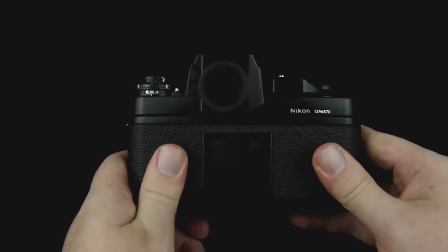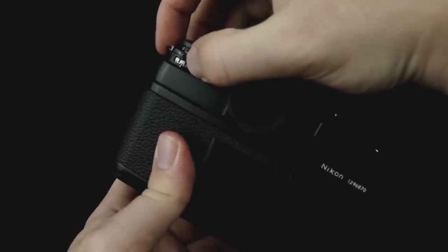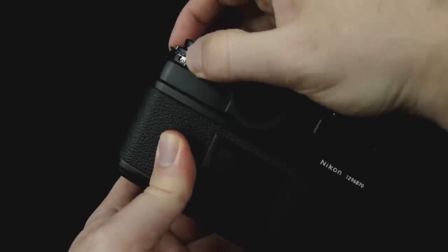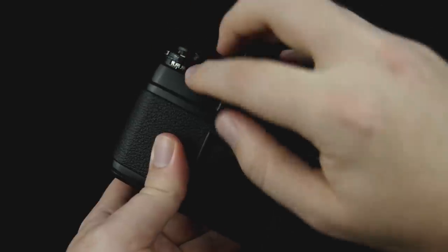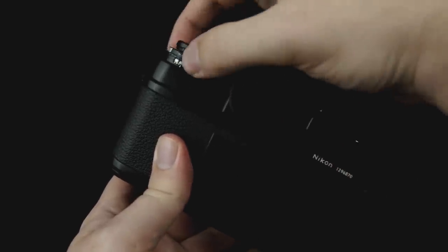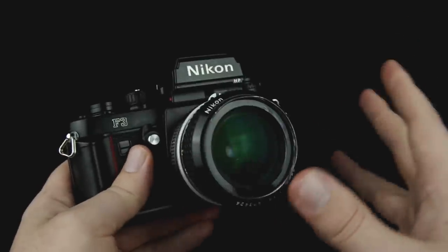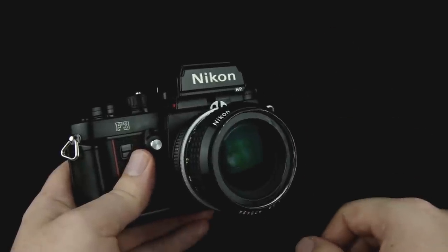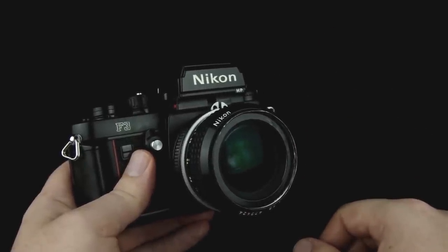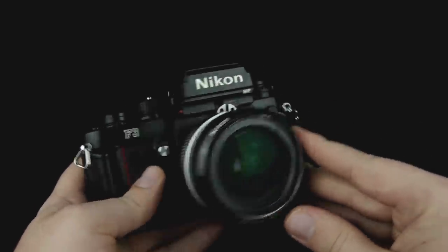Your film will also have a specific ISO, and you set that up here. There's this dial that you actually have to lift up and turn — it is somewhat difficult to use. You want to make sure to get it right at the correct value, like 400 if you're using 400 speed film. That's where you set the ISO to let the camera know what speed film is in there. If you're not familiar with the basics of how an SLR camera works, you'll definitely want to check out my other video, because I'm about to start talking about shutter speed and aperture.